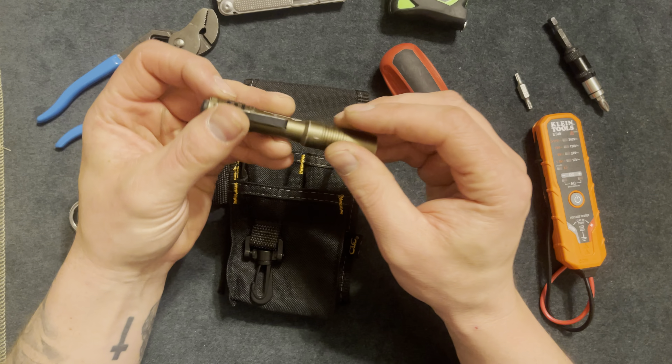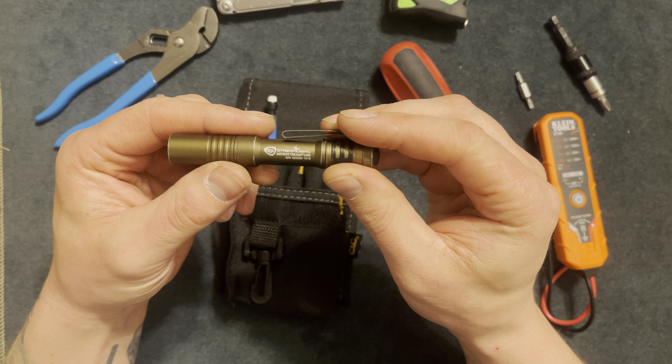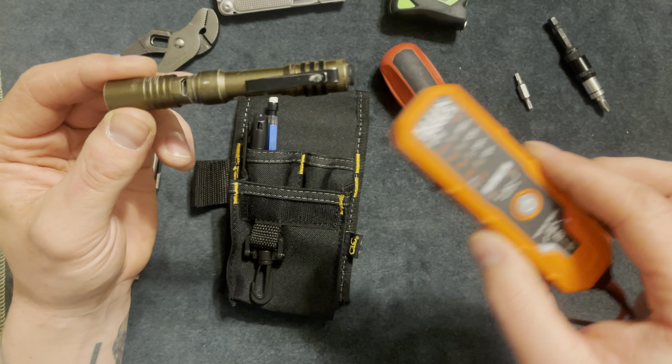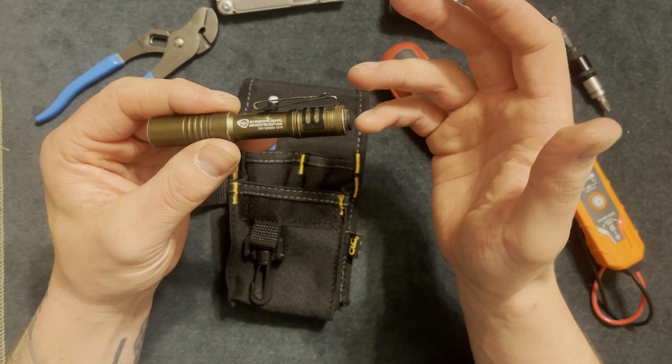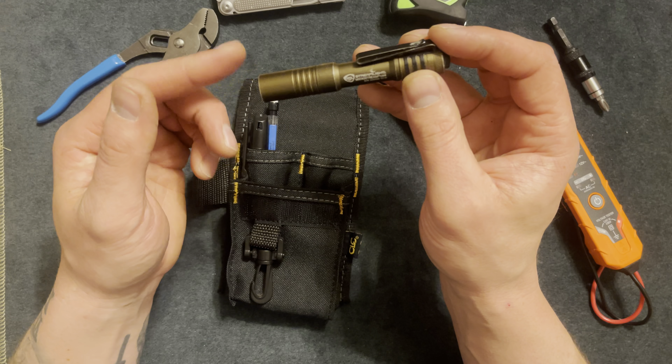Next I have a flashlight — this is a Streamlight MicroStream USB. It's rechargeable, which I like so you don't have to keep replacing batteries. The battery life is an hour and a half on high and three hours on low, so this thing lasts me months.